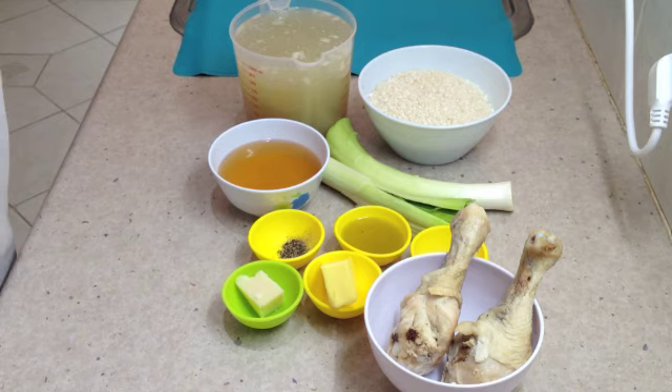Hi and welcome to Cheeky Richo's Chicken and Leek Risotto, making it in the Thermo Chef today. The ingredients will be in the box below. Let's get started.